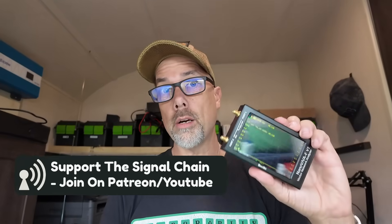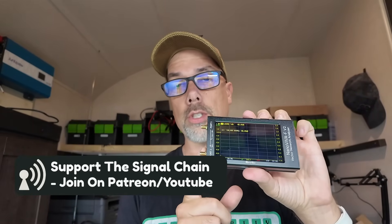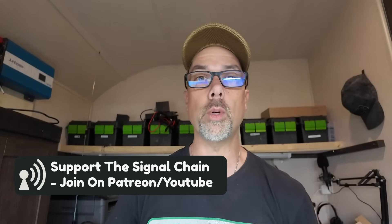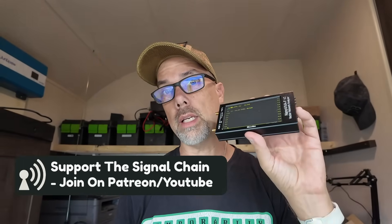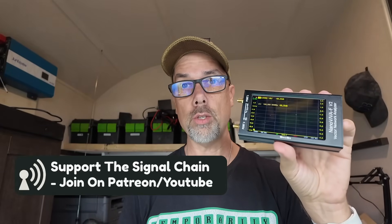This video is brought to you by CC, who sent in the Nano VNA FV2 version 2 for testing. There will be a link to the cheat sheet in the description below, as well as a link with a discount code for the Nano VNA FV2 from CC.